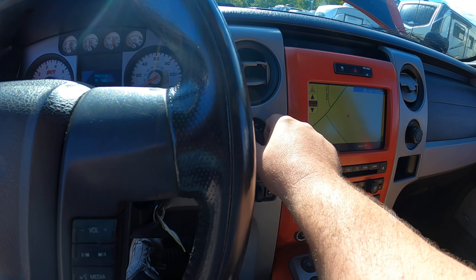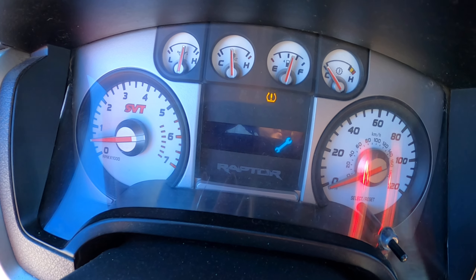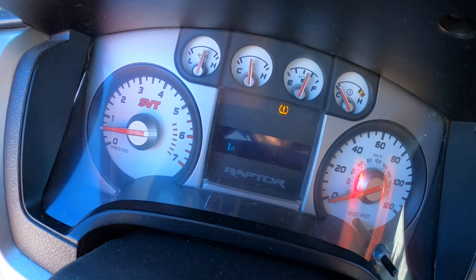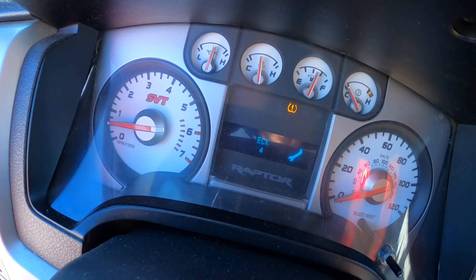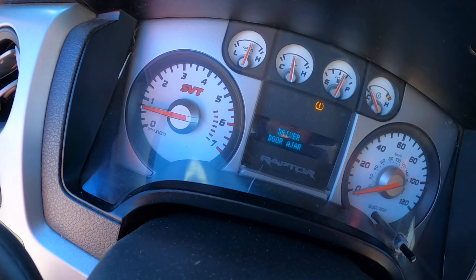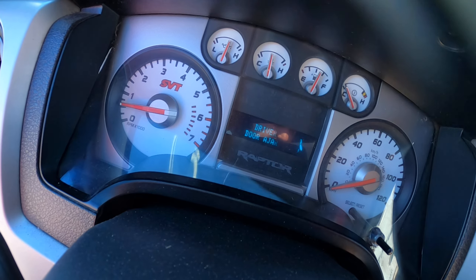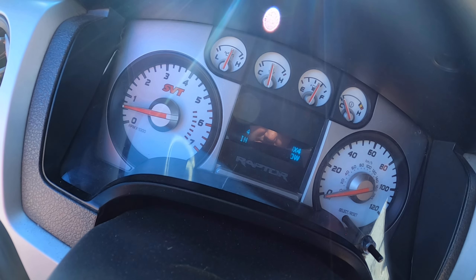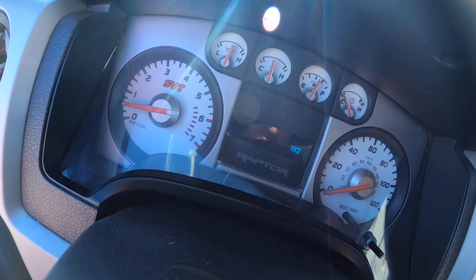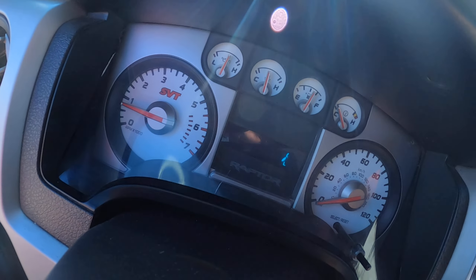First, four-wheel drive — check 4x4. Maybe I need to get to neutral somewhere else; let's try it again. It's been a while. All right, try it again — check 4x4. There we go. Yeah, she clicked in all right. Go back to two-wheel drive — click — two-wheel drive, there we go. This truck's been sitting, man. It needs to be driven; that's probably why that happened.